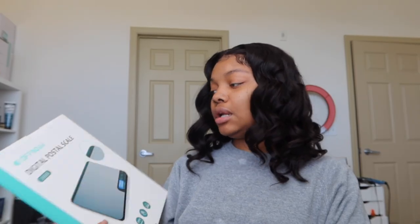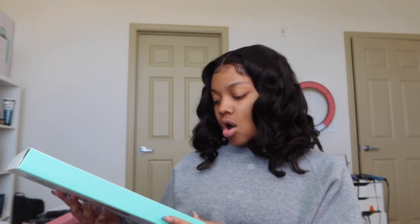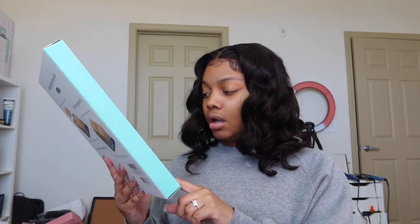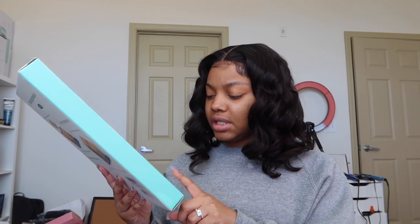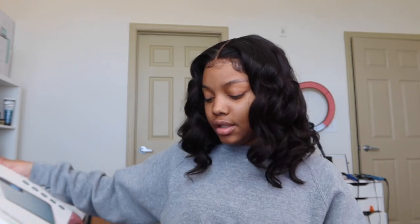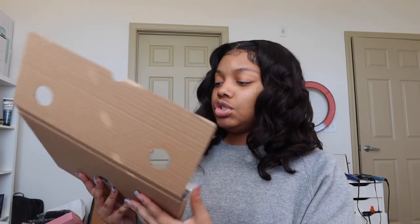This is the Off Nova digital postal scale. We've seen a lot of postal scales but none of them were actually digital, so this one is giving very much high quality. It is the S66R scale — it has a max of 66 pounds which is 30 kilograms, it comes with a charger, it's 10 inches, and it's touchscreen. I'll definitely put any coupon codes and links in the description box.